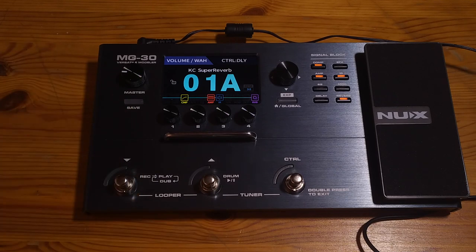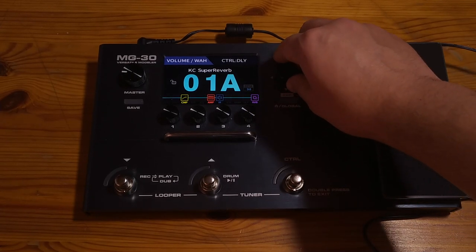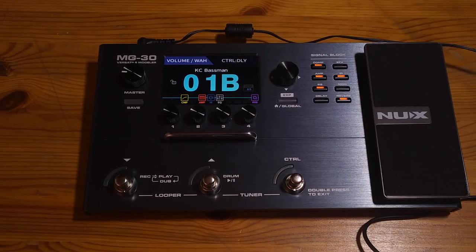Under that we have the save button and it does what it says — it saves your presets. On the other side, we have the main joystick that you can use to navigate the screen, which by the way is magnificent. 10 out of 10 for that one.